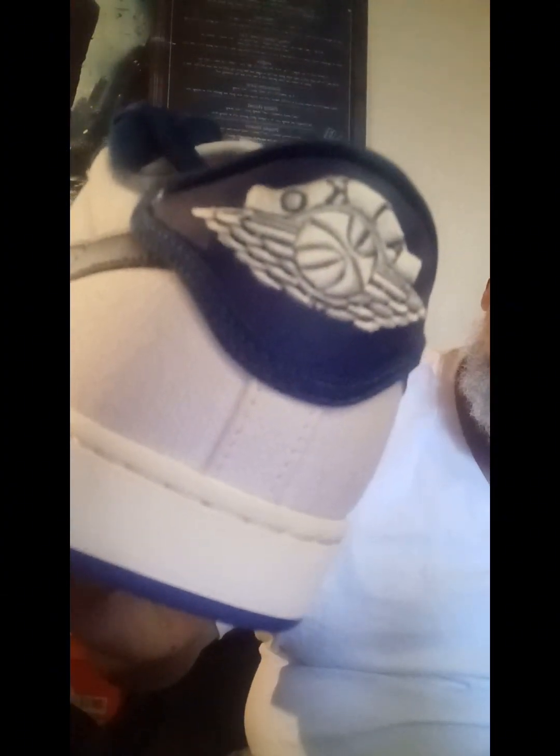It's definitely made out of canvas, like vegan leather — that's what I heard, vegan leather. But everything is made out of canvas. In the back it says AJ KO Basketball with the wings.